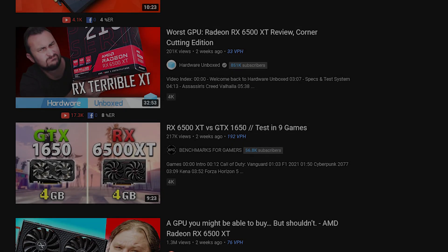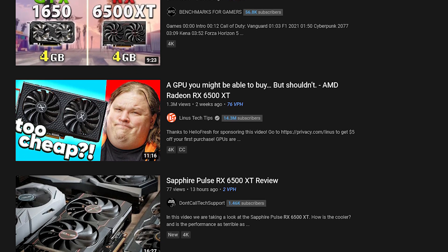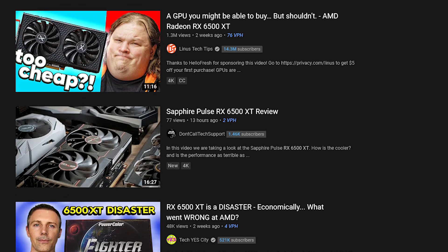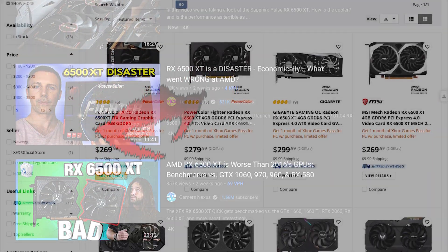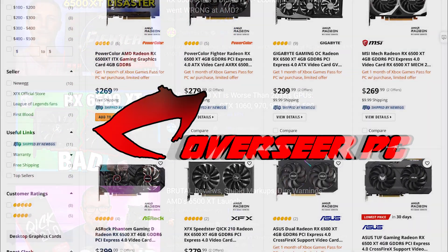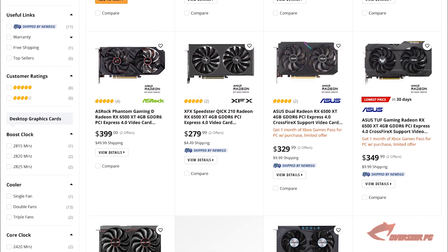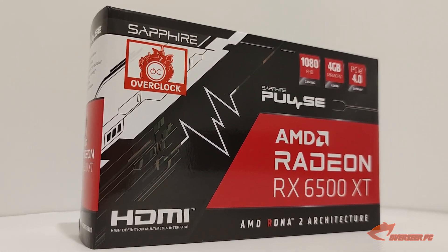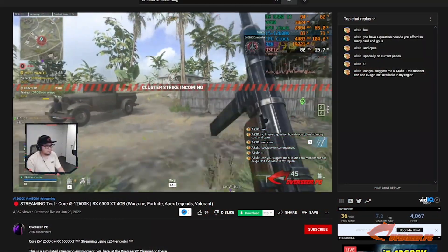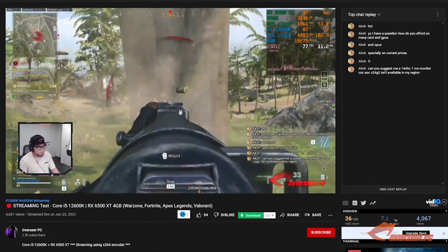By now you've probably seen all the RX 6500 XT reviews and how most of the internet has crapped on this GPU. But it's available, has warranty, and is not heavily scalped. Welcome back to Overseer PC. Today we are going to look at the Sapphire Pulse RX 6500 XT. We have already done a lot with this card in our previous videos, including a streaming environment. But before we dive into the review, let's start by looking at the unboxing experience.